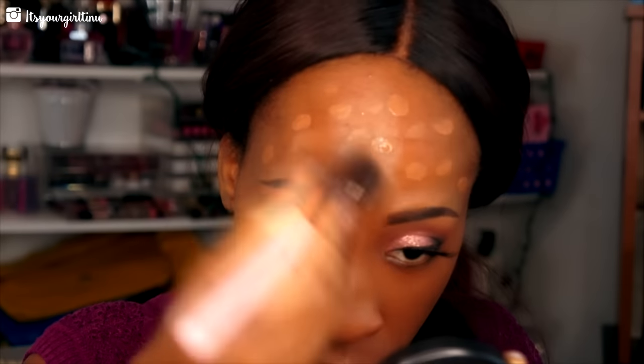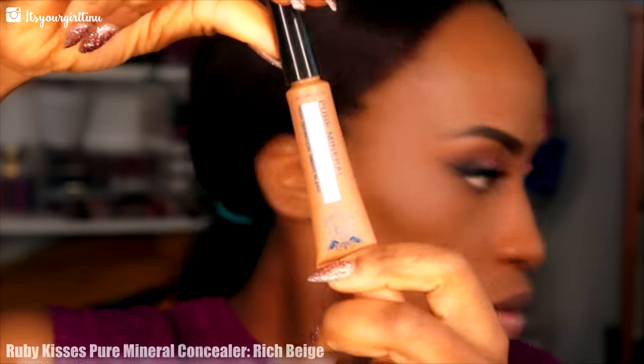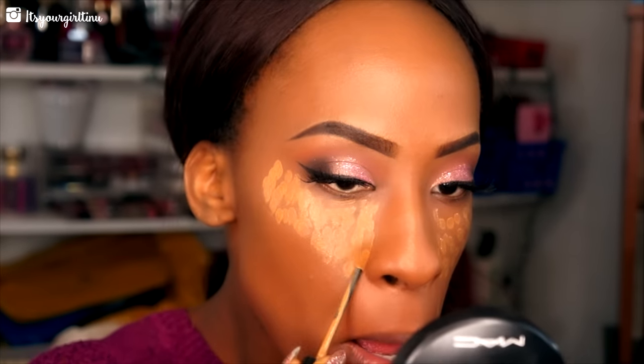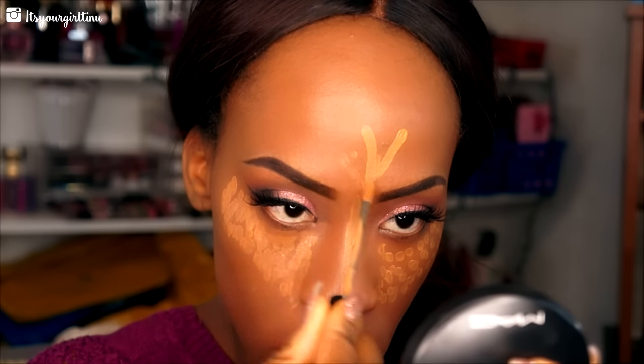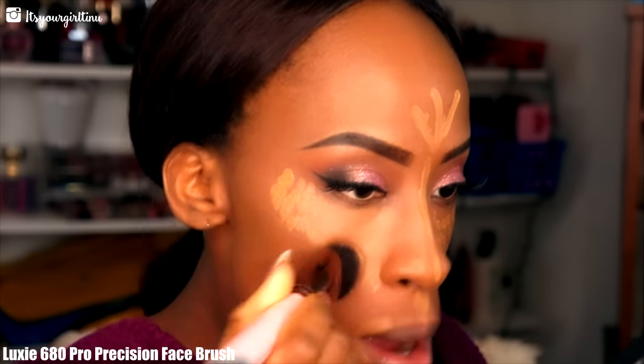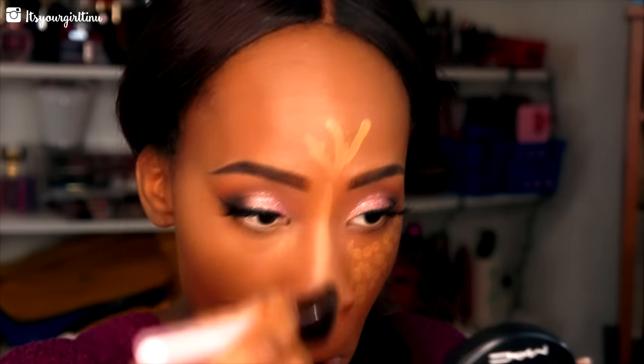Then I'm going with Makeup Forever's foundation in Y505, applying and blending it out with the same Luxi brush. Then we're going into Ruby Kisses Mineral Concealer in Rich Beige, applying that to my highlight areas. Then I'm going to take that same Luxi Beauty brush and blend everything out seamlessly.